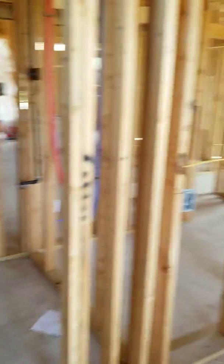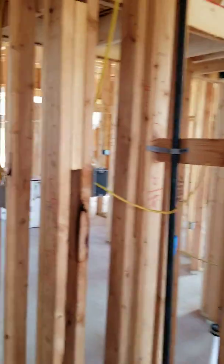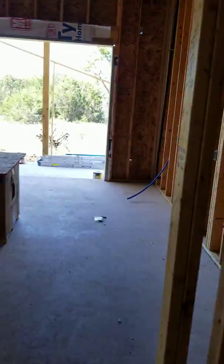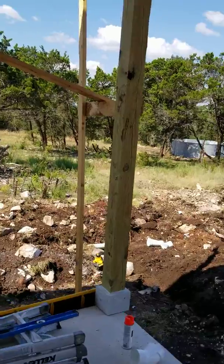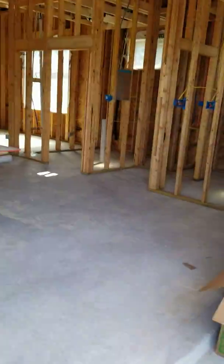From this wall over this way is the culinary kitchen. From this wall the other direction is about 1,550 square feet of living space. They're going to live here in this space until they build their other house down at the lower part of the property where they're putting in the tank. They may use this for Airbnb or for friends and family visiting.